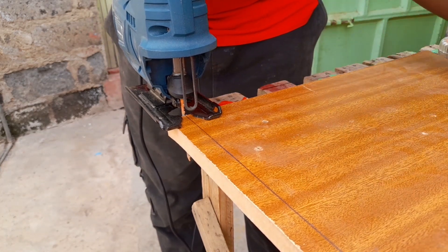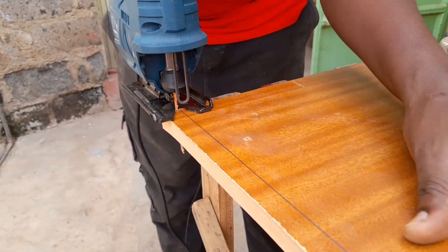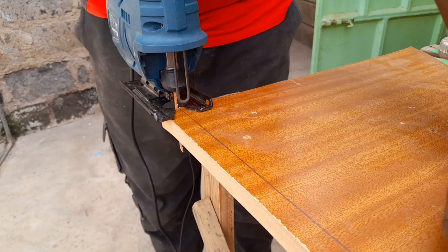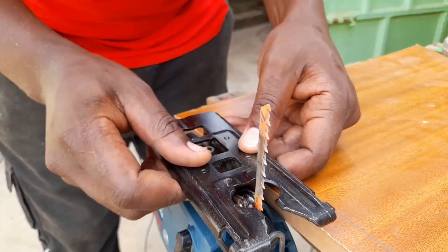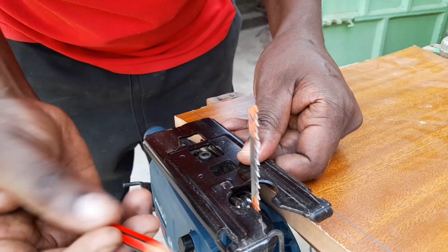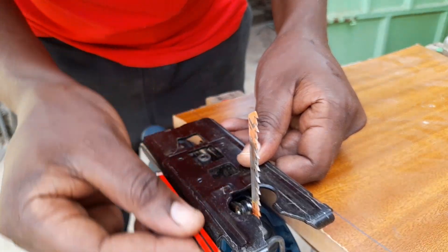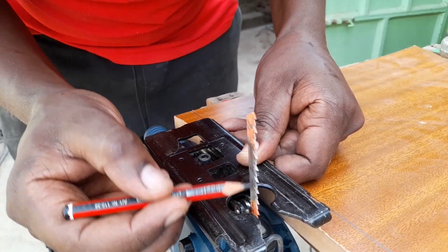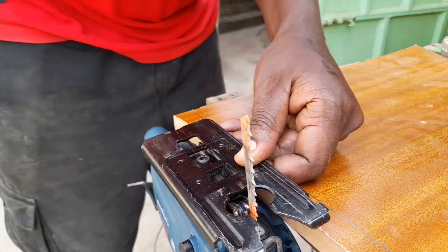We need to know the distance between that blade edge and the end of the base plate, and then we are going to get a piece of straight bar and clamp it there so that it acts as our guideline to cut that straight line as perfectly as possible. So since we are cutting the line through here and this is the end of this metal base plate, we are going to take the measurement from the end of the blade to that end of the plate.